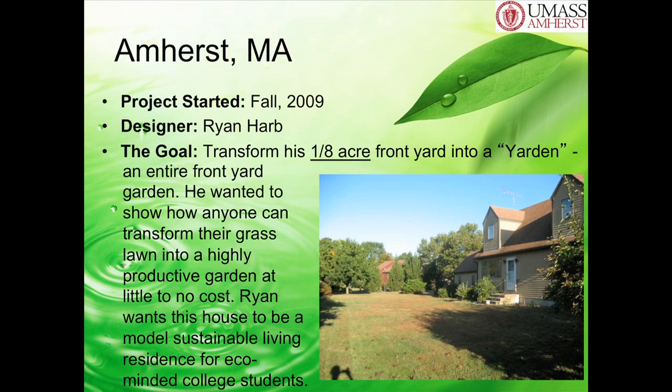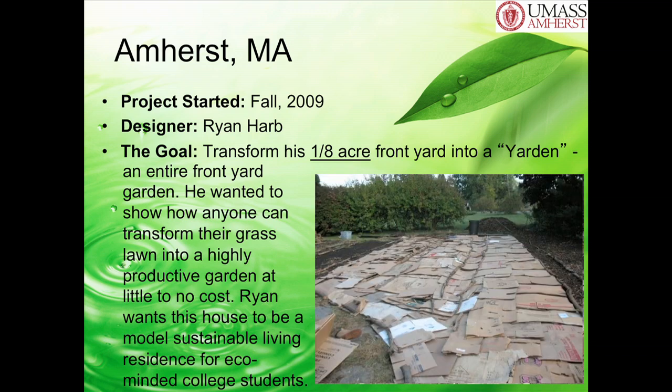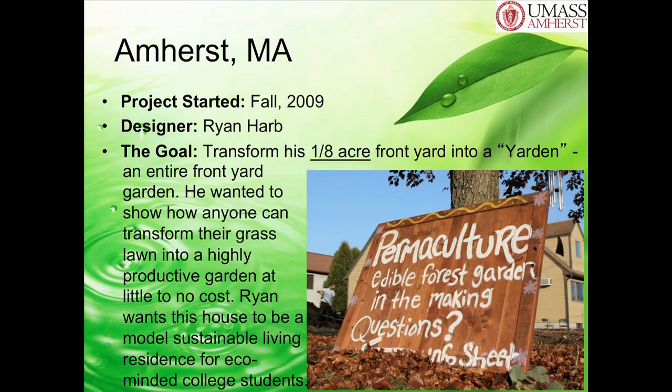We're going to look at one more. This is my yard—this is what I did for my graduate thesis project. I transformed my entire front yard into what I call a 'yarding,' an entire front yard food garden. This is 2009, last year. About a year ago, this is what my front lawn looked like when we went through the sheet mulching process. So what are we doing here? Aerating the soil, then compost, then cardboard, then wood chips. And then when you put up a sign, you tell people—because you want to make this known.